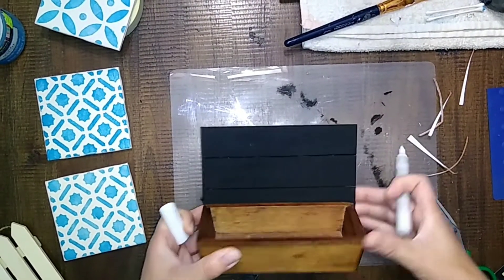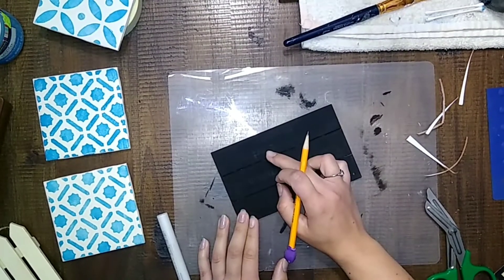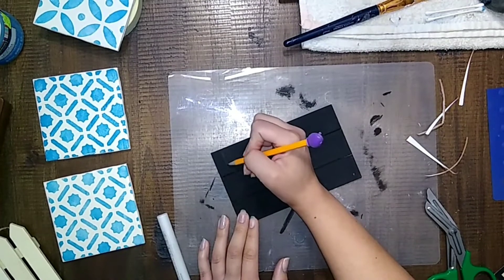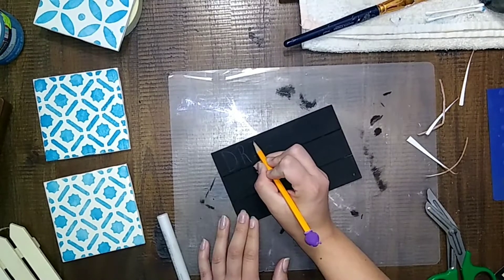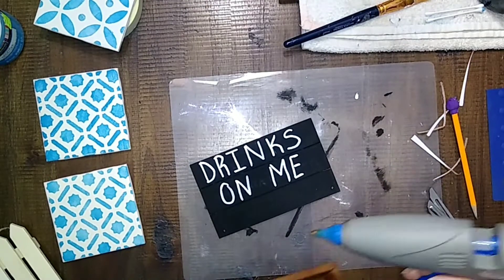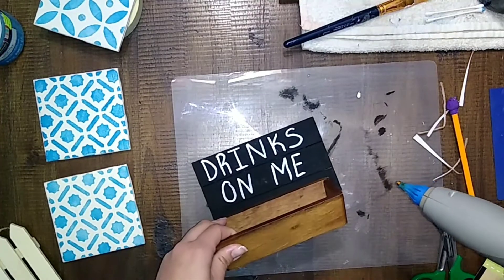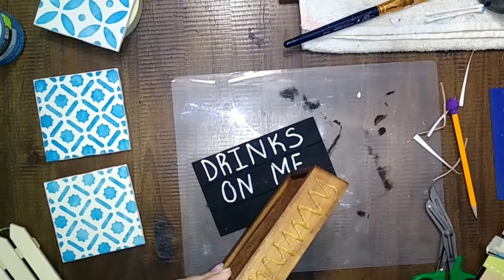So initially what I was going to do was write on the little palette sign, or whatever you want to call it. I actually did write on it, and then my brain kind of kicked into gear and I realized that wasn't going to work — and you'll see why here in just a second. So what I did was I glued that sign onto the back of this little wood container, so that the tiles wouldn't fall out of the little container.